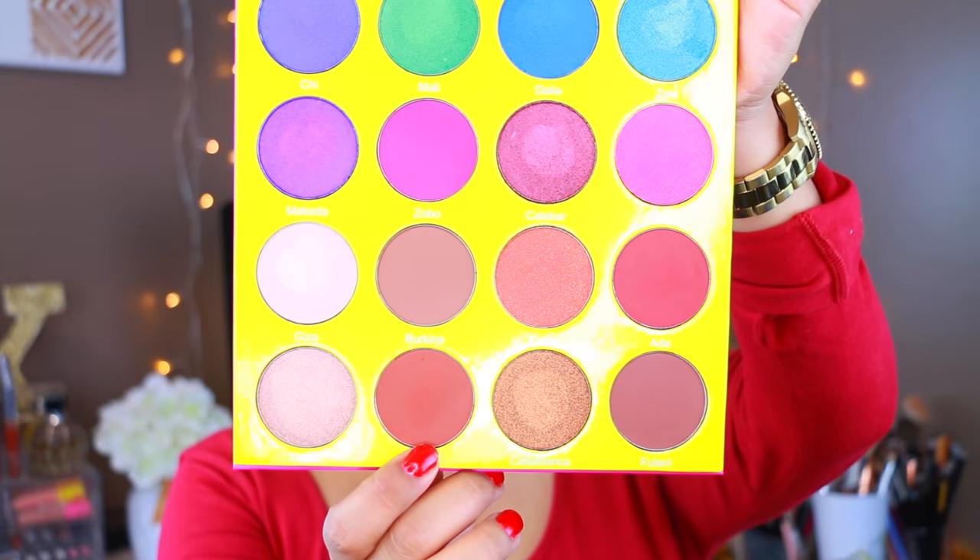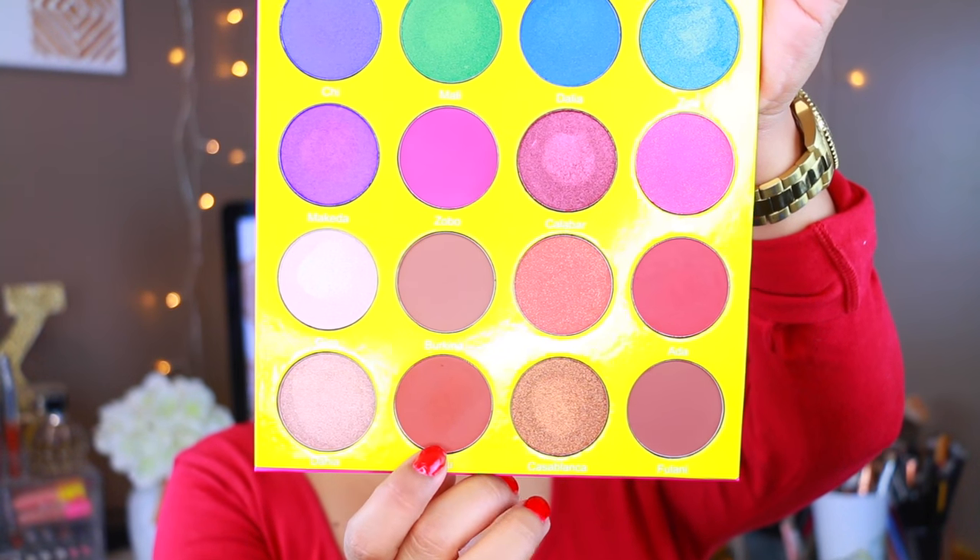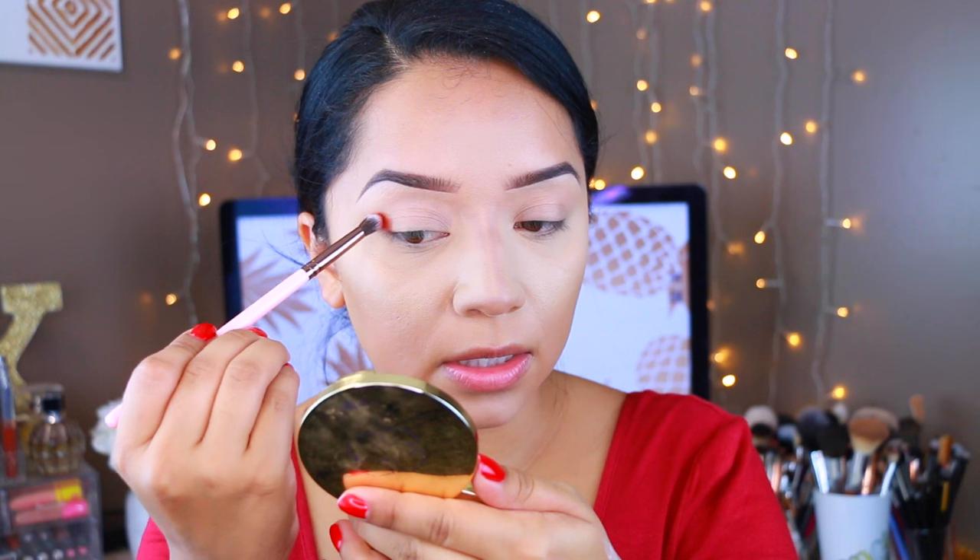This is a brand that I feel is not very well known here on YouTube and I don't see why not, because I have two other palettes and they are freaking bomb — they're just freaking amazing. I'm first going to take this color right here, which is Zulu, and I'm going to be applying this to the crease. Can you see the pigmentation? This is the first time that I'm using it, by the way.